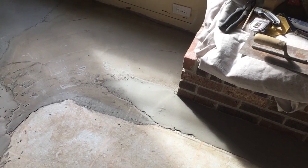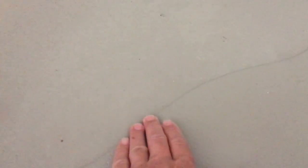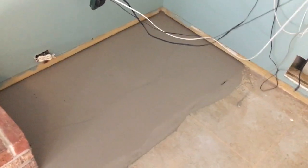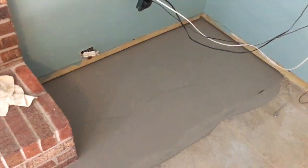So be careful — this stuff can somehow be wrong. Here's one nice pour all the way across from the fireplace, but there's still a lip right there, and that's from the fast set stuff. So I'm going back to that store and returning all four of those buckets.